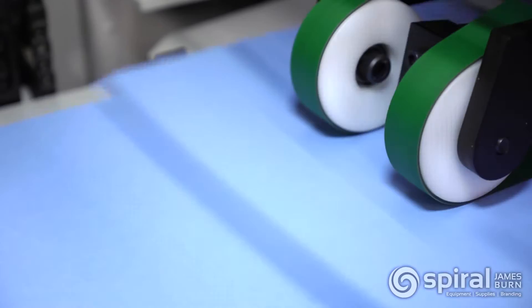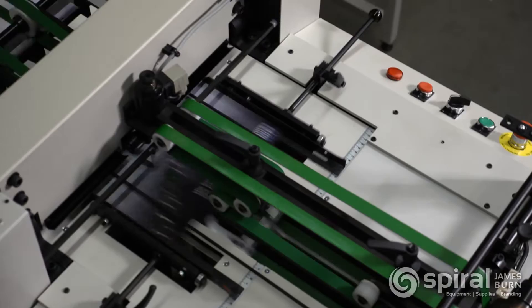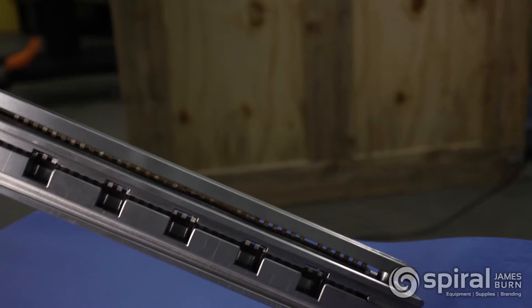It will handle sheet sizes from 4 and 1/4 by 3 and 7/8 inches to a maximum size of 15 inches by 15 inches. For larger width applications, the Lyramite EX610 will handle widths up to 24 inches wide.